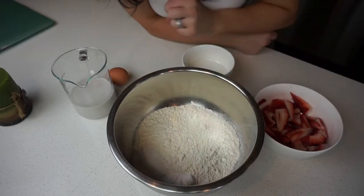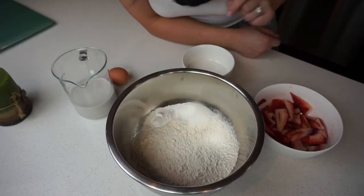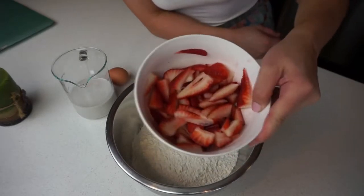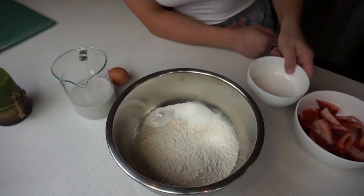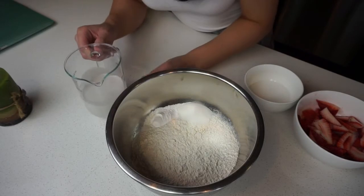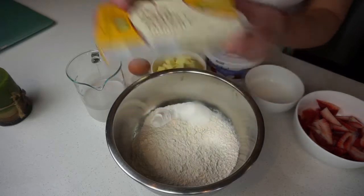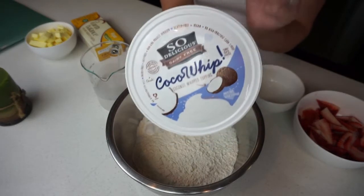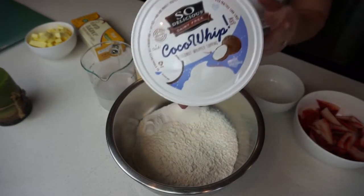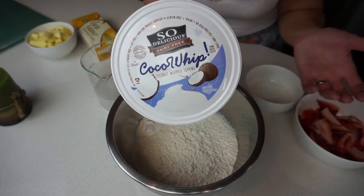For the ingredients, we have two cups of flour, some sugar, baking powder, and a pinch of salt. We have sliced strawberries, extra sugar for the strawberries, one cup of almond milk, and one egg. And actually ten tablespoons of buttery sticks, cubed. We also have some cocoa whip — it's made out of coconut and it is absolutely delicious. Of course you can use regular cool whip, ice cream, or whipped cream, whatever you have on hand. That is it for the ingredients.